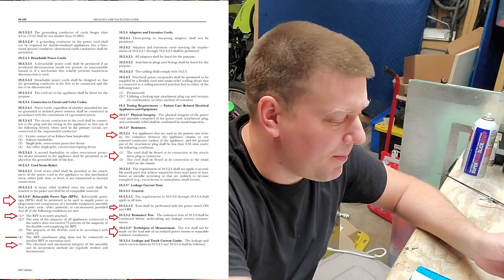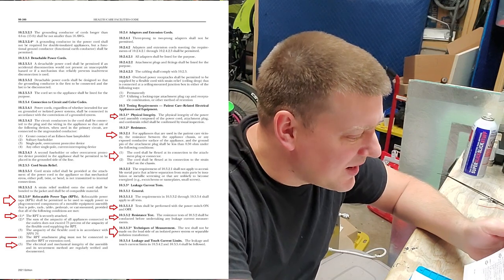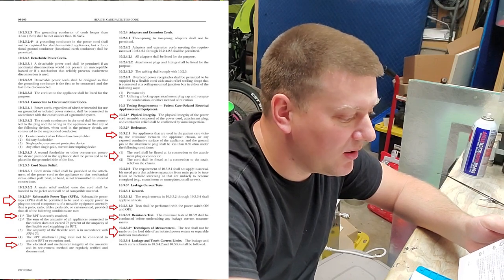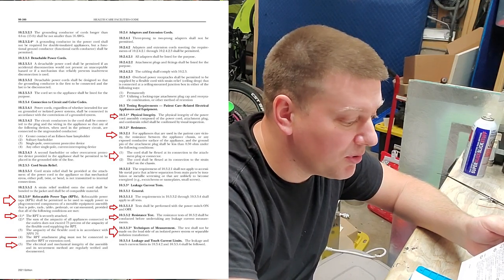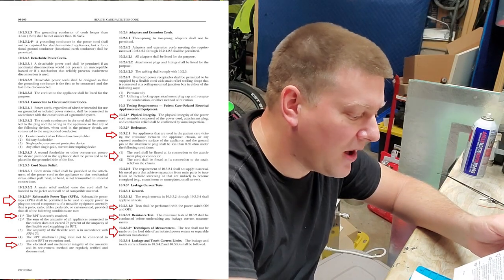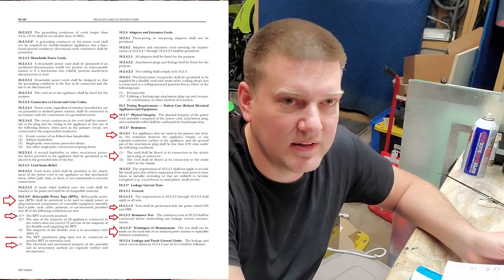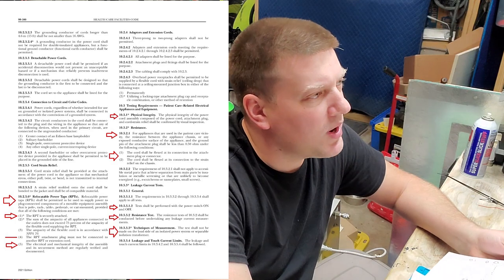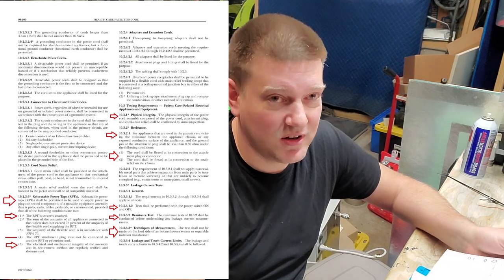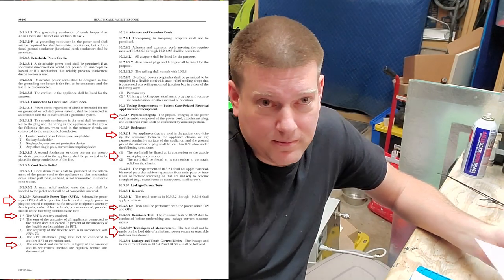The next thing we're going to talk about is relocatable power taps — they call them RPTs. RPTs shall be permitted to be used to supply power to plug-connected components in a movable equipment assembly — pole, rack, table, pedestal, or cart mounted — provided all the following conditions are met. Number one: the RPT is securely attached. From what I remember, it used to require a tool to remove it. Now it just says 'securely attached' — a thumbscrew can qualify. It's just not going to fall off.